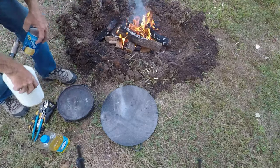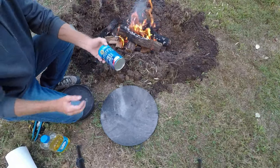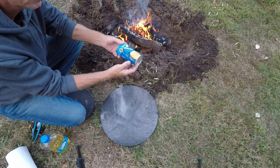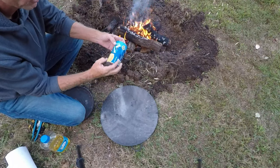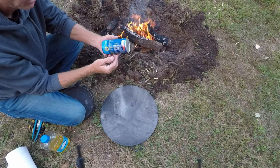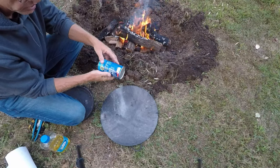I'm going to use what little daylight I have left and show you how to cook some biscuits over a campfire. I prefer canned biscuits. You can take the time and make homemade biscuits, but honestly I just prefer the taste of the canned ones. And when you're out camping, you can throw a couple cans of these in a cooler and it's a whole lot easier.